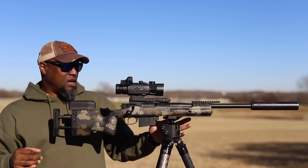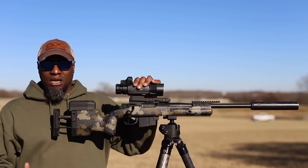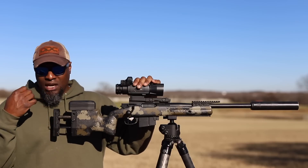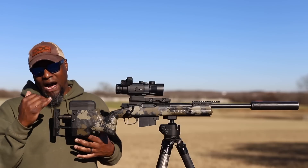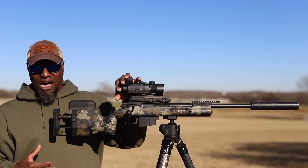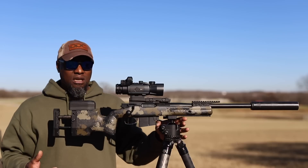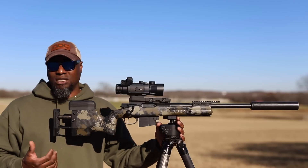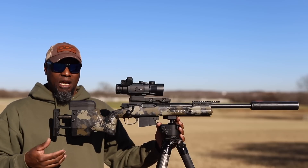With thermals you really have to be careful, because this is nothing like what you experience with a day optic. With day optics you can make the adjustments you need on length of pull, move your scope forward or back, and find the right spot. But with thermals you don't really have that luxury because of the eye relief and the eyepiece. Some eyepieces are really good, some are horrendous — some just aren't going to work on a bolt action, and that's happened a lot to me.